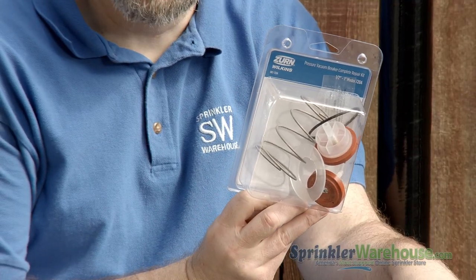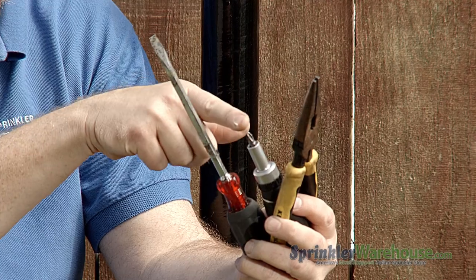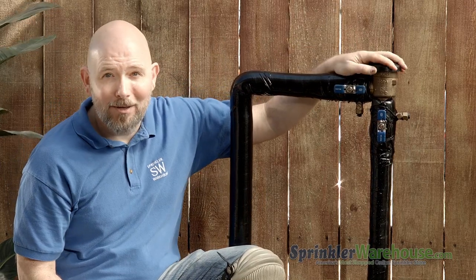To do this repair, you're going to need a Wilkins pressure vacuum breaker repair kit. You're also going to need a flathead screwdriver, a Phillips head screwdriver, and a pair of needle-nose pliers would be really helpful. And of course, a Wilkins pressure vacuum breaker in need of repair.